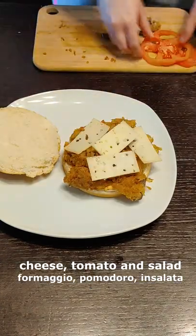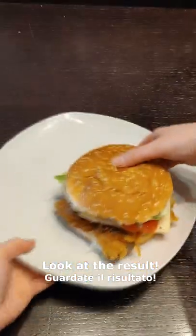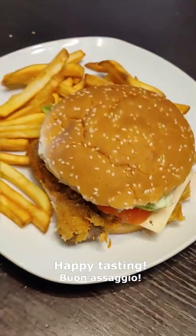Compose the burger with some sauce, mushrooms, cheese, tomato, and salad. Close the burger and now happy tasting!